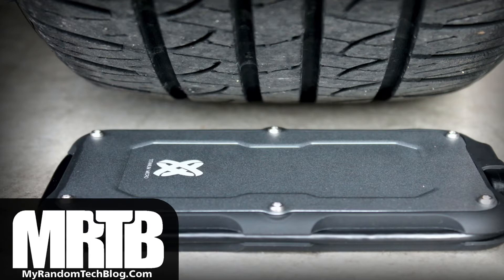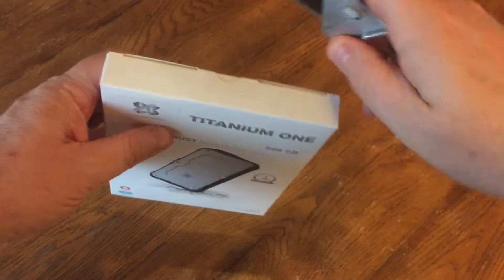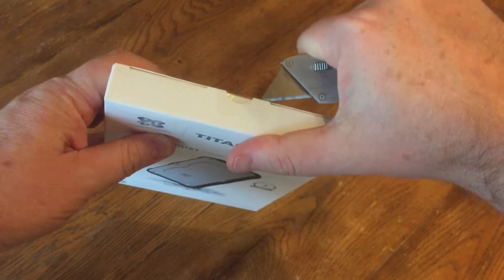Hey there! This is a quick review of the Titanium One 500GB portable SSD made by Titanium Micro. I was sent this free to evaluate, so decided to do a quick video on it as well.